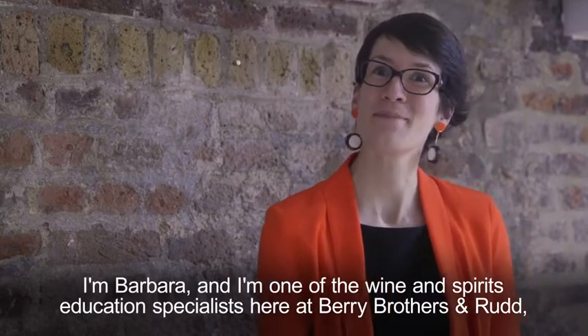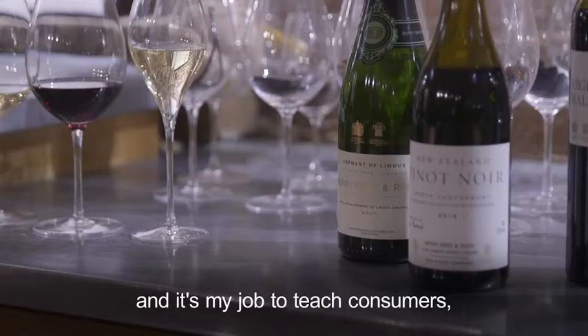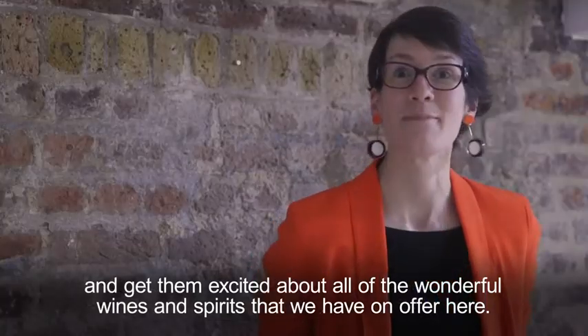I'm Barbara, one of the wine and spirits education specialists here at Berry Brothers and Rudd. My job is to teach consumers and get them excited about all of the wonderful wines and spirits that we have on offer here.